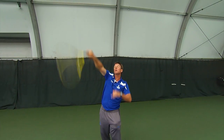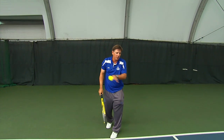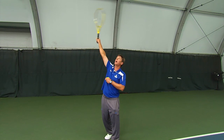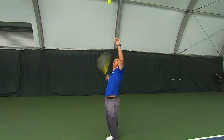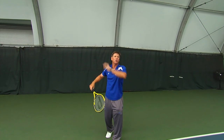First the slice — there you see the pronation and the ball running low, either away from your opponent or into your opponent. The next one is the kick — remember, going left to right to try to make that ball bounce up and away from your opponent.